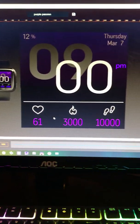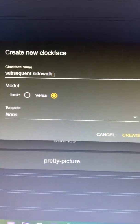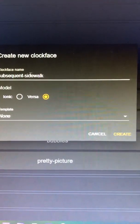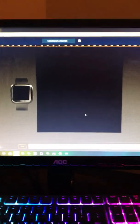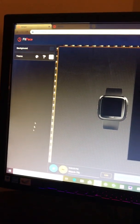You can overlap elements, do an ombre fade, any colors you want — just literally create whatever you want. To get started, go up to clock faces and click 'New Clock Face.' A dialog will pop up with a random suggested name — call it whatever you want. You can select if it's for the Versa, the Iconic, or both. Click Create and you'll have a blank canvas.